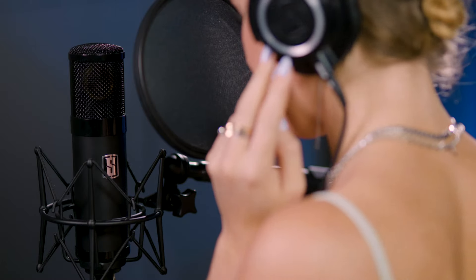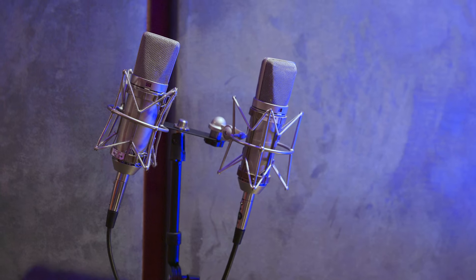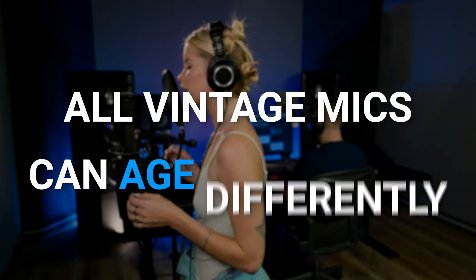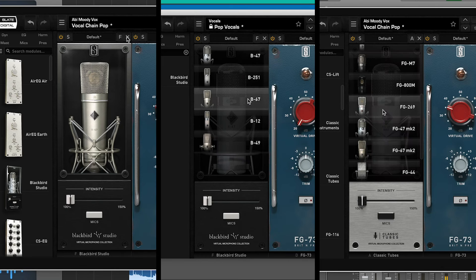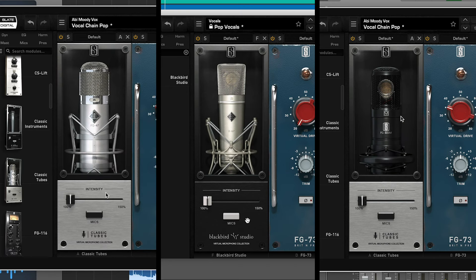The virtual microphone system features authentic models of some of the most classic vintage microphones in the industry. But any vintage mic collector knows that all vintage mics, even those of the same model, can age differently, which makes them all sound unique. That's why we've modeled multiple variations of classics like the U47, U67, and C800G.